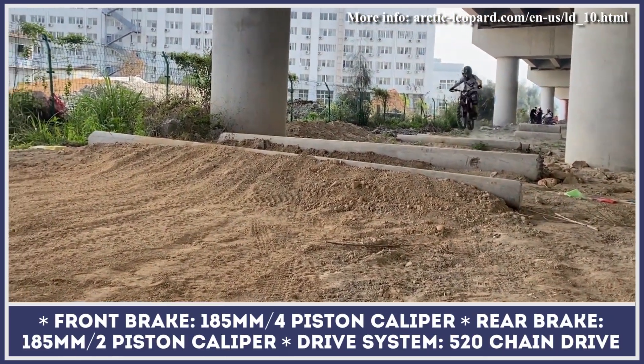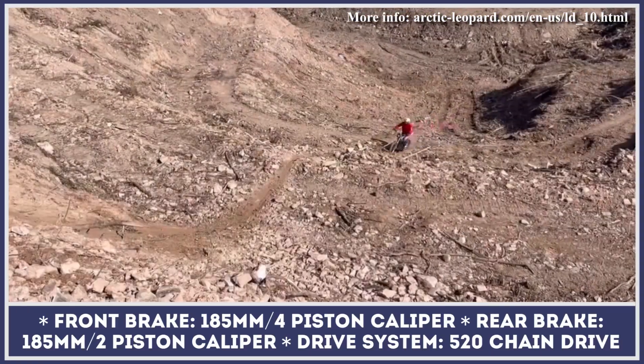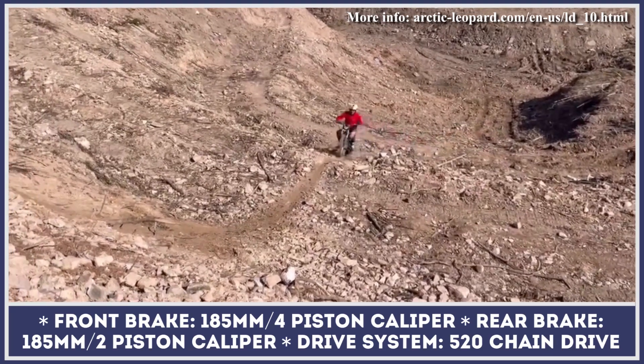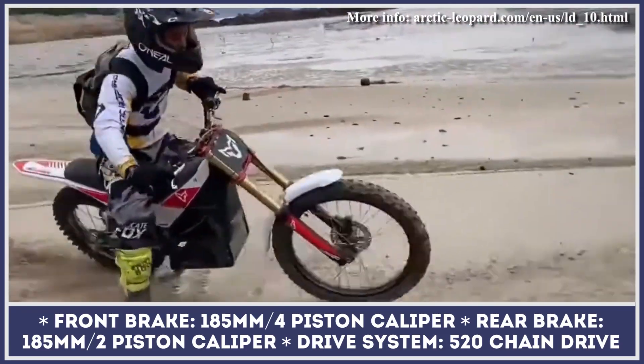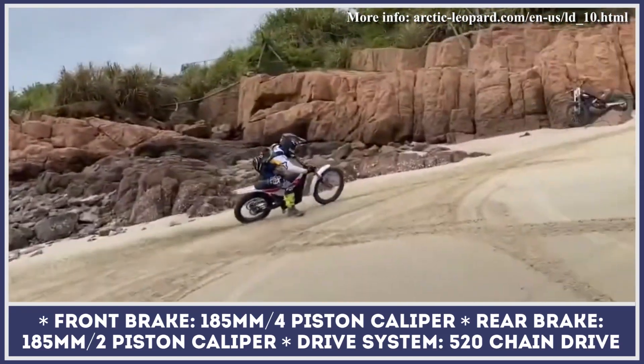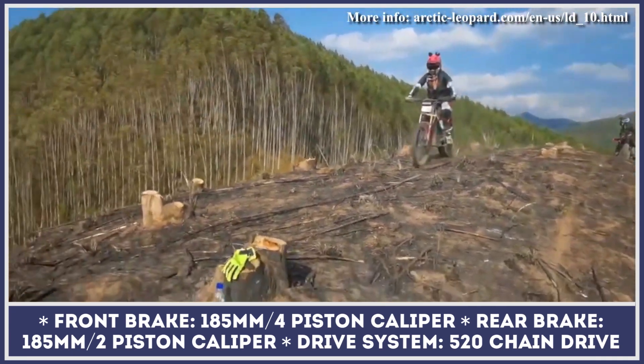Arctic Leopard bikes are sold with two frame types — steel or titanium alloy. Depending on the chosen type, the bike's weight would be either 177 or 172 pounds. The suspension is represented by a 40-millimeter fork with a 200-millimeter stroke in the front and a rear shock with 230 millimeters of stroke.